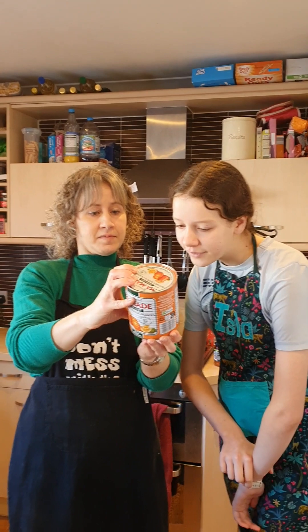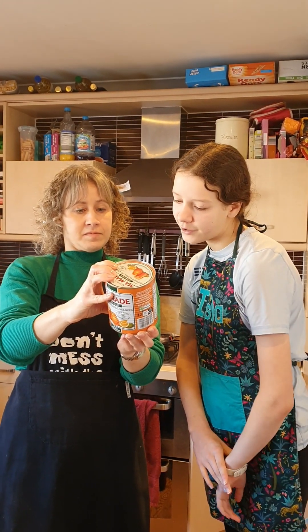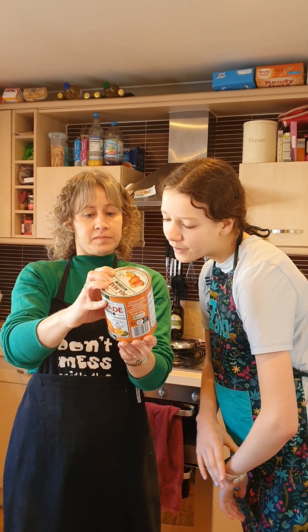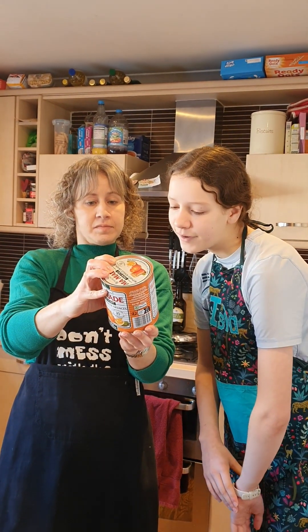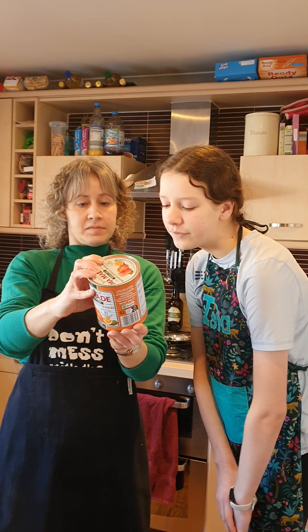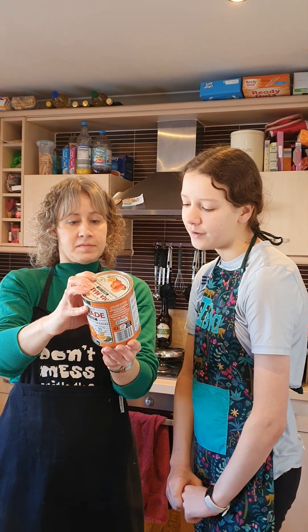Test for setting. Remove from heat. Put half a teaspoon of marmalade into a cold saucer and put in a cool place. Test after 2 minutes by drawing a finger over the surface. If it wrinkles, setting point has been reached. If not, boil for a few minutes and test again.